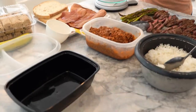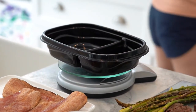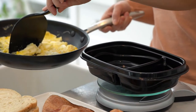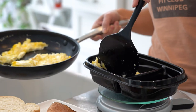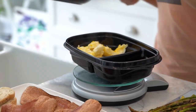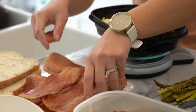For breakfast, what I typically like to have is bacon, eggs, and bread. I'm going to get my container — I already made my eggs in advance. This was one cup of egg whites and also two large eggs, so I'm actually just going to split that because we're going to eat half of that. I'm going to put it over here.